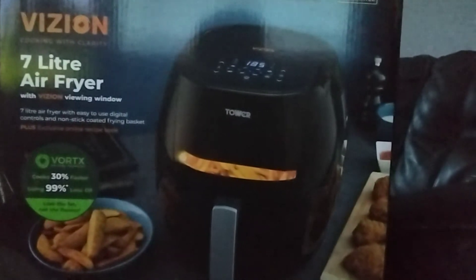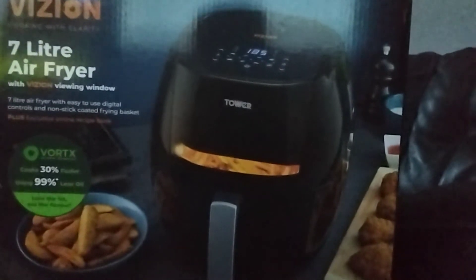This is a 7-liter air fryer with a viewing window. You can choose air fryer, grill, roast, or bake. This one has great British design, made since 1912, on the back. You can see which mode is air frying, roasting, grilling, or baking.